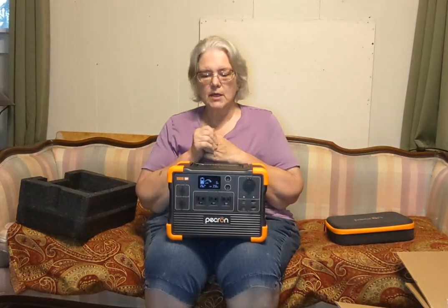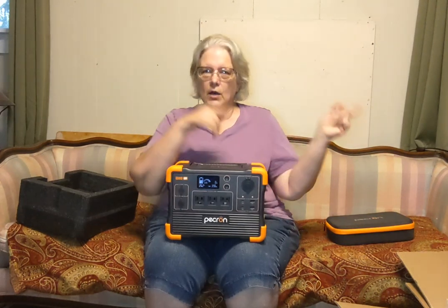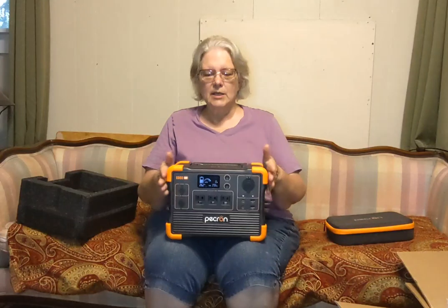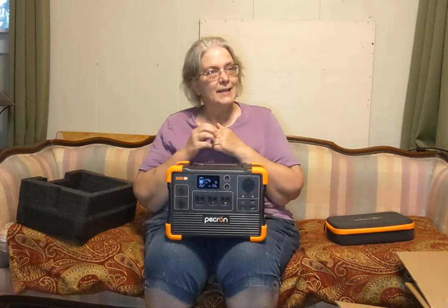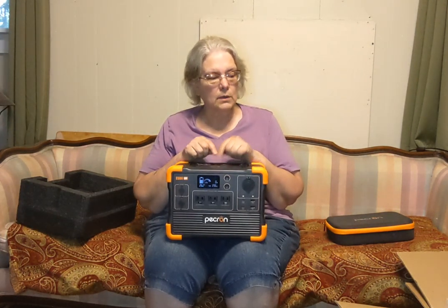Honestly, if I had the money I would have bought two of them. When using one through the night — say to run my freezer — I could have the other one fully charged. I could put the one I used all night on the solar panels and have one that's freshly charged ready to go. I'm not an expert on this; I'm still learning, and what I've focused on is learning how to properly install the solar panels so I don't overload it.